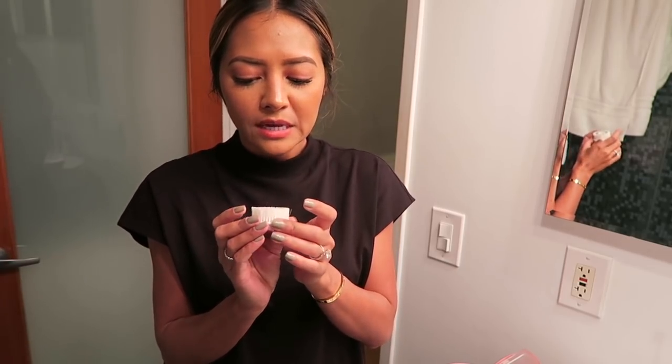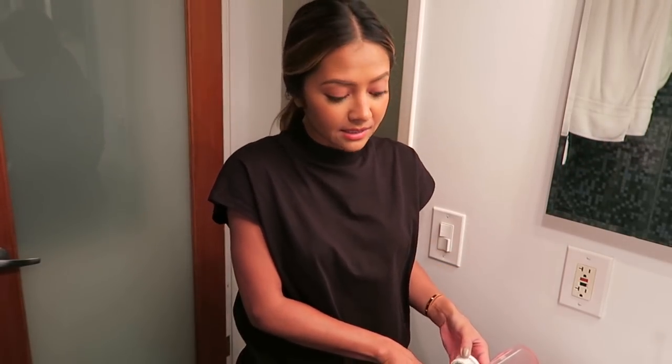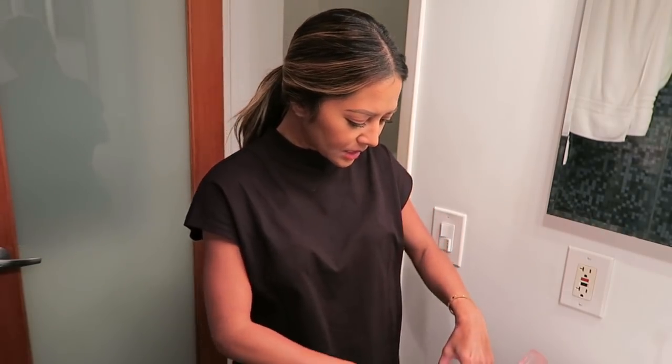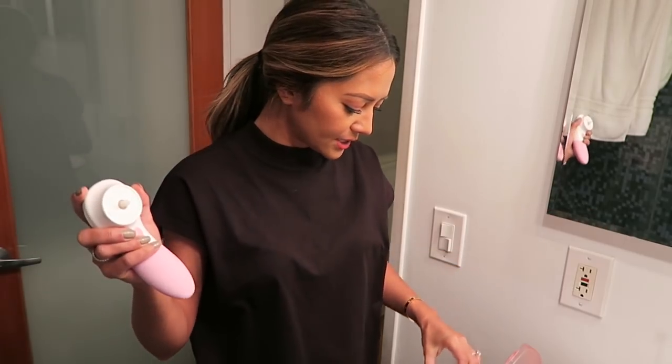I don't use the silicone brush daily — I think it's a little too tough for my skin, so I use it maybe a couple times a week. If I really feel like I need to exfoliate, I can use the exfoliating brush. The brush heads are super easy to swap in and out. I'm going to try the exfoliating one today.